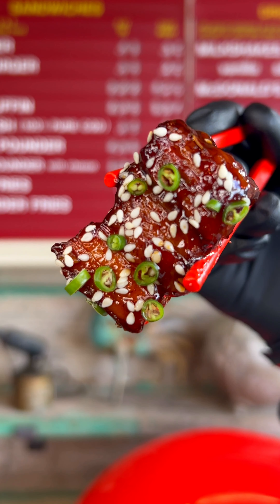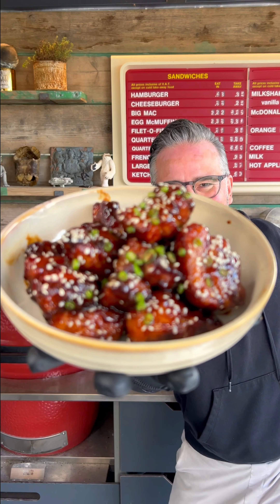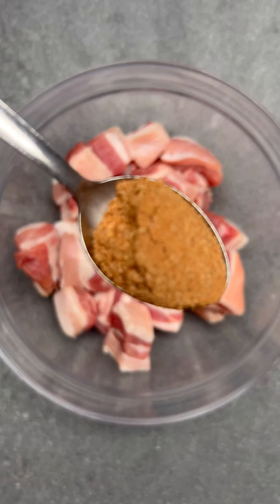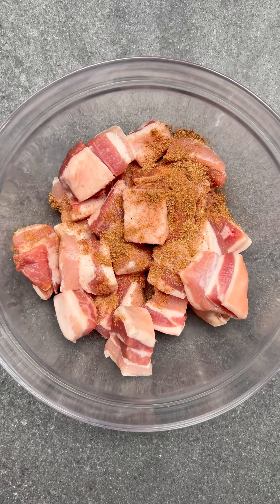Welcome to my Fakeaway series where I'm going to teach you how to cook your favourite takeaways at home. This time we're cooking these banging hoisin pork belly bites. Don't worry, the full recipe and method are down in the caption.